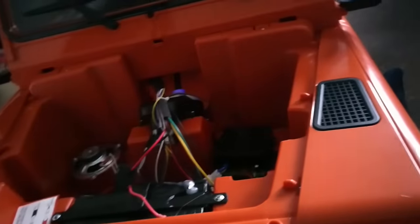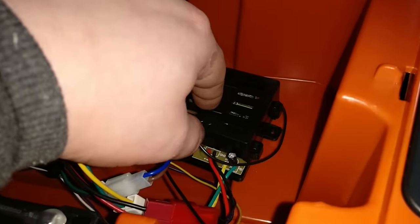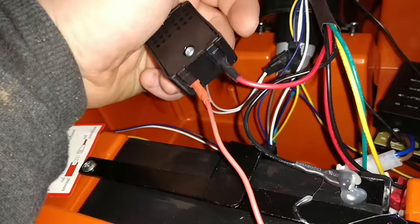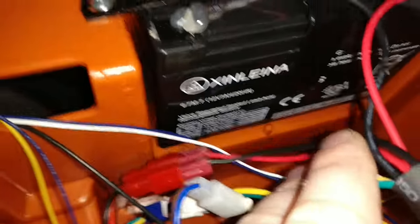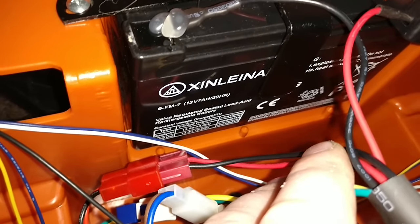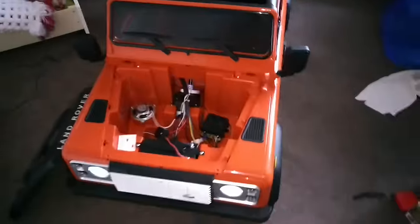I've unscrewed the bonnet so you can see what's under here. You've got your motor for the steering - that's what the steering wheel is connected to up there. You've got a remote control receiver and the speaker. Your battery is a 6FM7, 12 volts, 7 amp-hour, 20-hour rating. If you look on eBay you can buy these batteries brand new for 15 pounds, so if the battery ever goes down you can pick them up very cheaply.